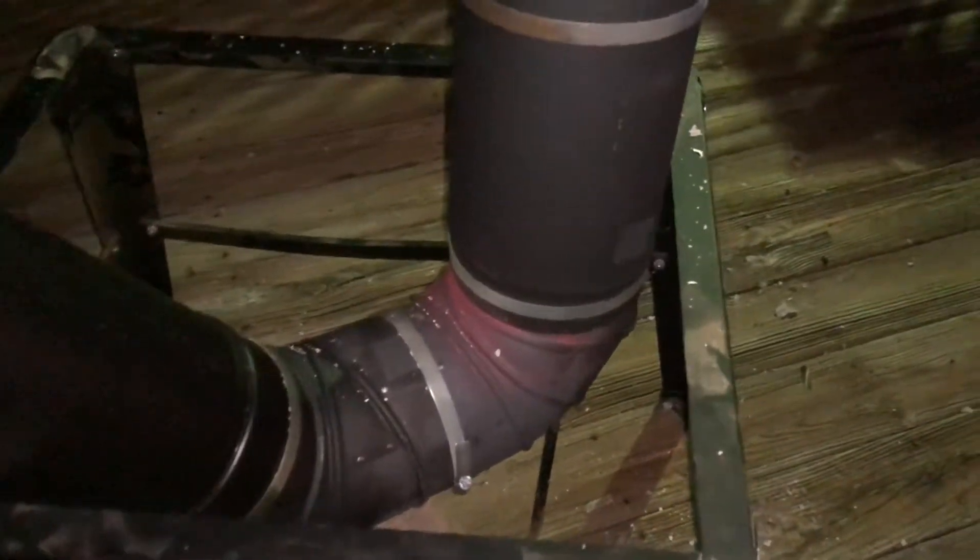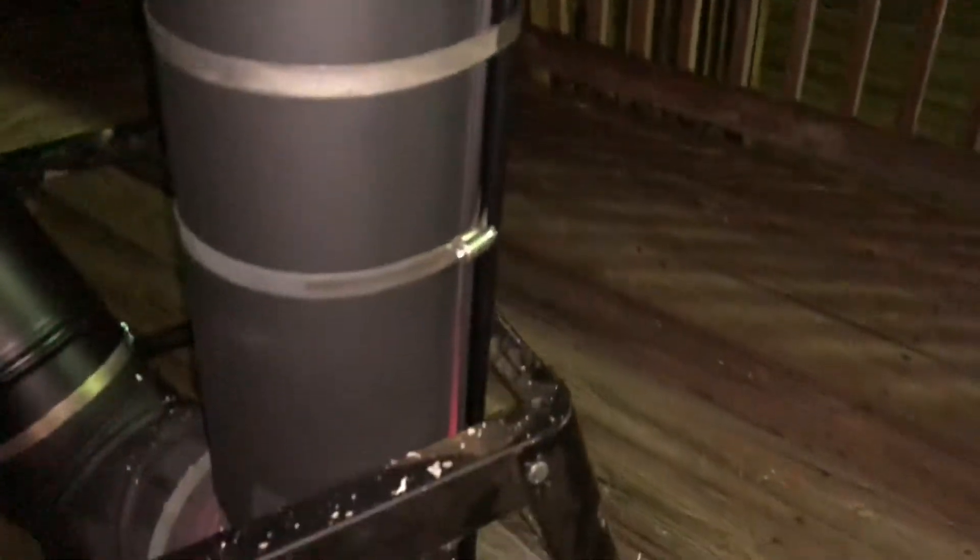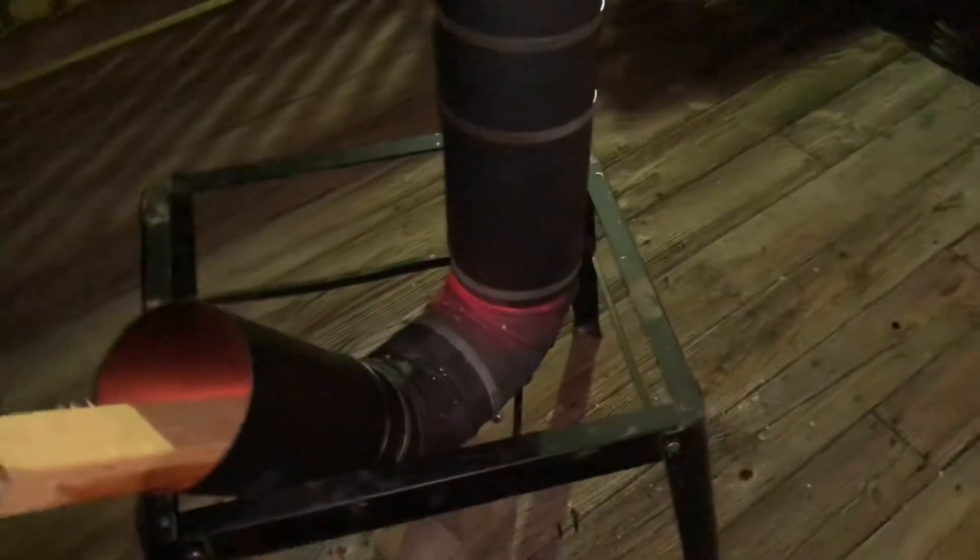The second sleeve keeps it from getting red hot or buckling and bowing. As you can see from the back, I have another sleeve on it, so basically it's keeping all that heat in. You can see under the second sleeve — it's red hot. The heat radiating from this thing right now is intense.